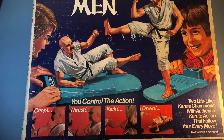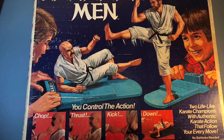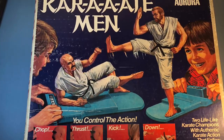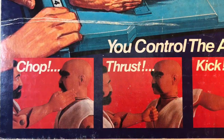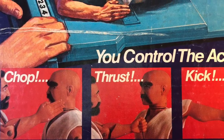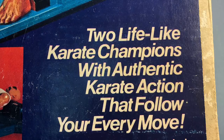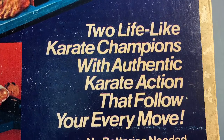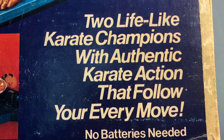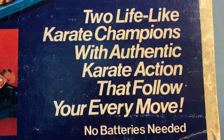The box art for the toy is really nice. It shows two kids enjoying the toy, and of course it advertises the action features: chop, thrust, kick — you control the action. Two lifelike champions with authentic karate action that follow your every move. No batteries needed.